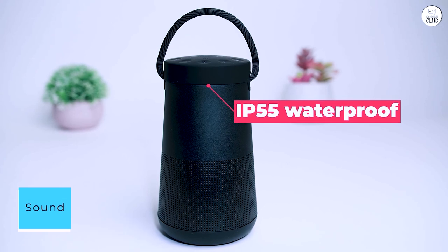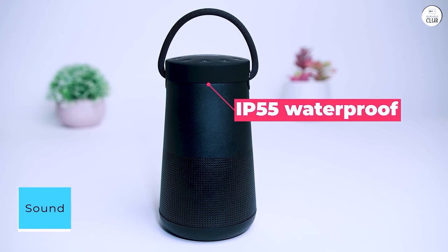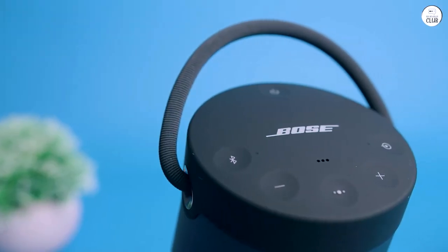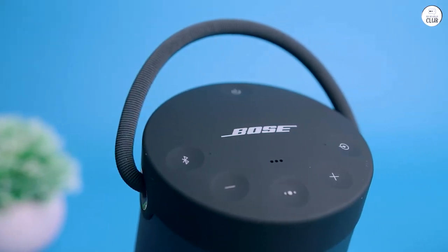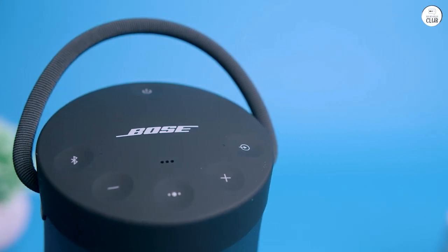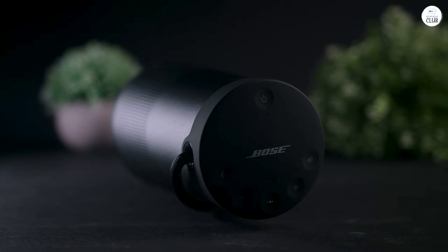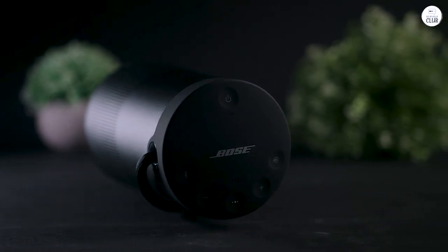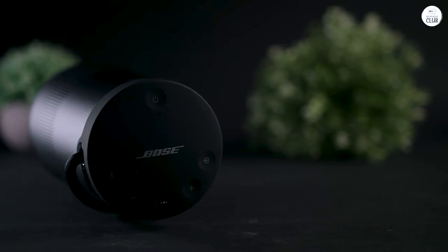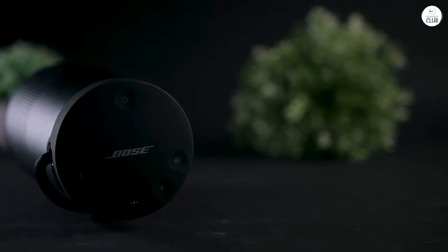Sound. The real magic, however, lies in its audio performance. The SoundLink delivers a rich, immersive sound that's hard to believe comes from a speaker of this size. The bass response is surprisingly punchy, mids are clear and vibrant, and the highs are crisp without being harsh. Whether I'm listening to music, streaming podcasts, or watching movies, the sound quality is consistently phenomenal.